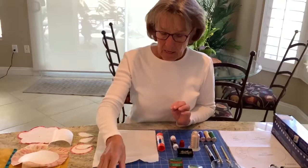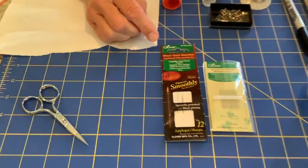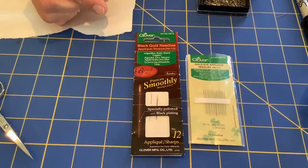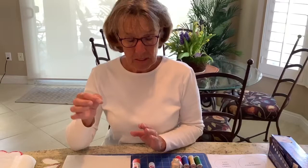I have appliqué needles and these are two of my favorites. These happen to be by Clover — they're number 12 appliqué needles and they're very fine. The reason they're very fine is that they'll be able to slip through the fabric easily and not disturb any of the elements you're going to be stitching, especially around the edges where you want it to be nice and crisp.